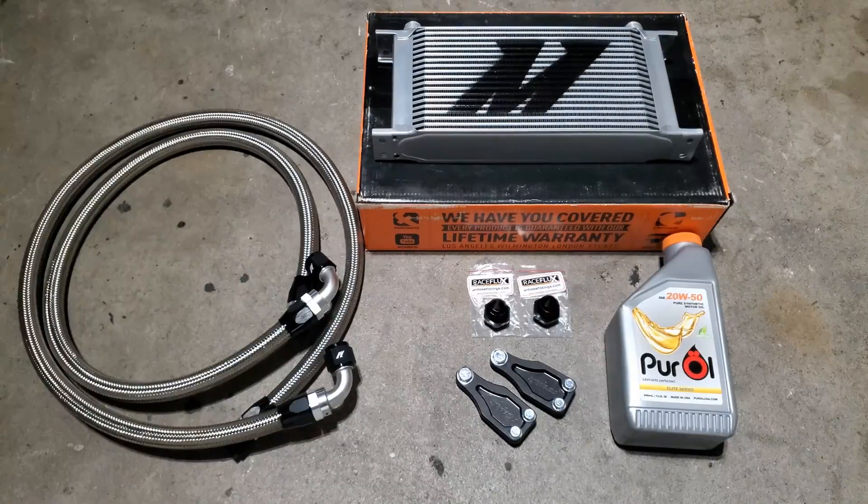On today's video we'll be installing a 19-row Mishimoto oil cooler. We have a 3-foot and a 4-foot braided hose, two Raceflex 10AN to M22 adapters for the oil cooler plate, Grimmspeed oil cooler brackets for the 19-row for the E30, and we're going to put some 20W50 Pure oil in the motor. Let's get started.